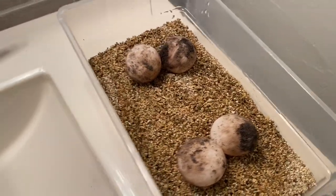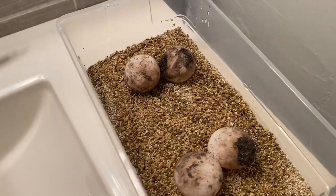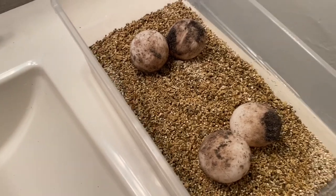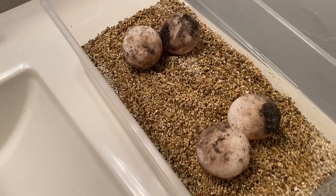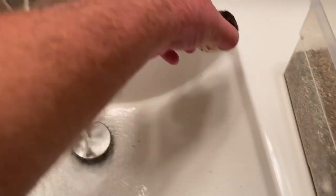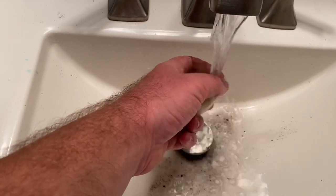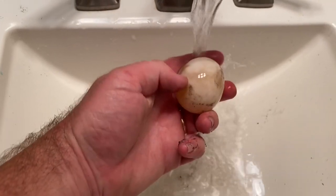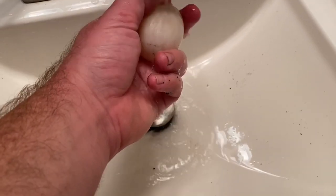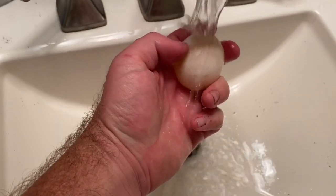All right, so I got my four redfoot eggs. There might be a little bit of an echo here, I'm in the bathroom. I'm going to rinse them off — let the water warm up, just lukewarm. I don't like to do it cold or hot, just kind of right in the middle. I just take the eggs, give them a good rinse. Kind of takes a little longer because I'm using one hand. Don't need to get too crazy with rinsing them, I just try to get most of the dirt off.